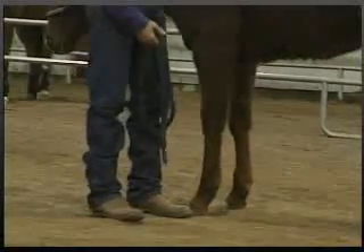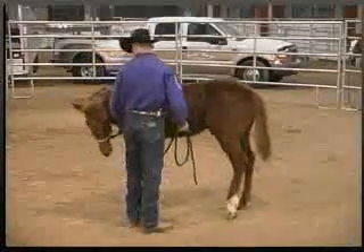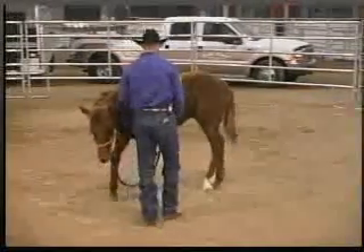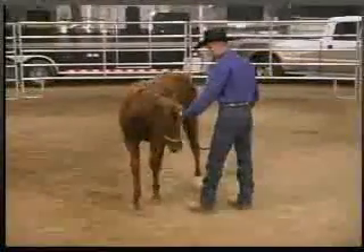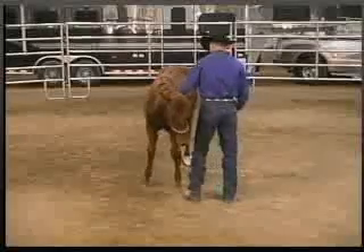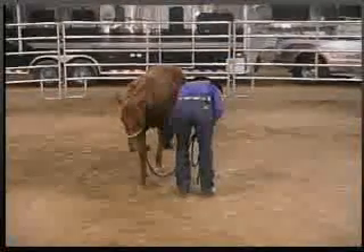Tell him, good, that's what I wanted you to do. Move him. By moving him, it also allows us to take the weight off the leg. If you see him, he'll be leaning away and keeping his weight off that inside leg.